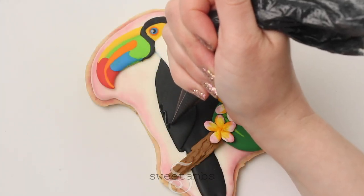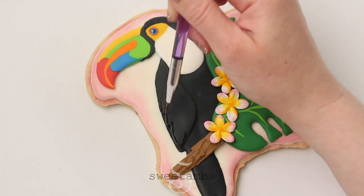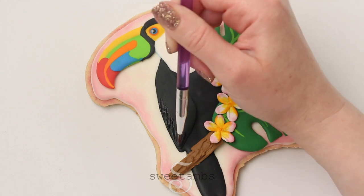I'm adding some texture to the wings with the brush embroidery technique. This is medium consistency icing and I'm just brushing it with a slightly damp brush to add texture.